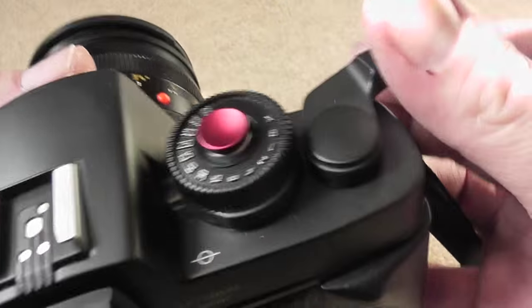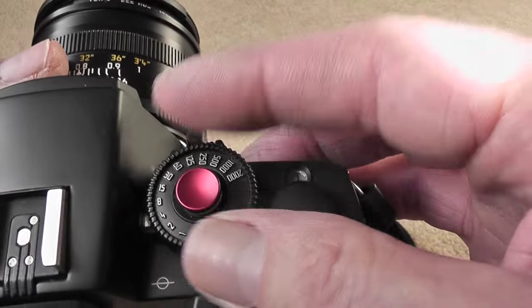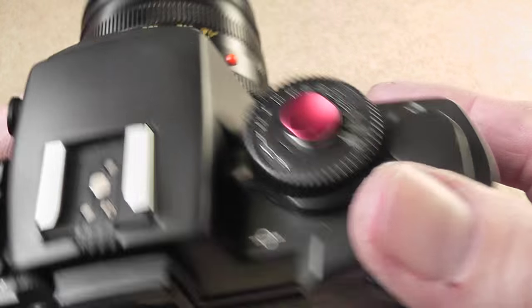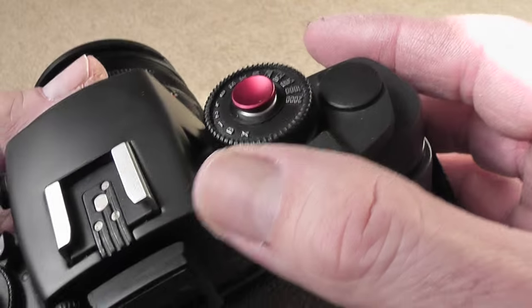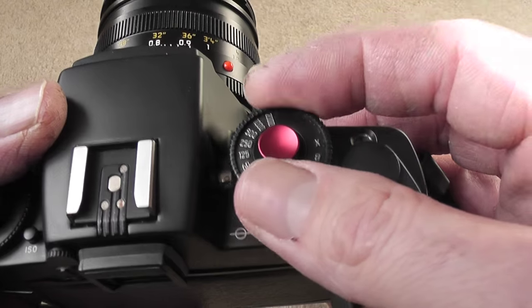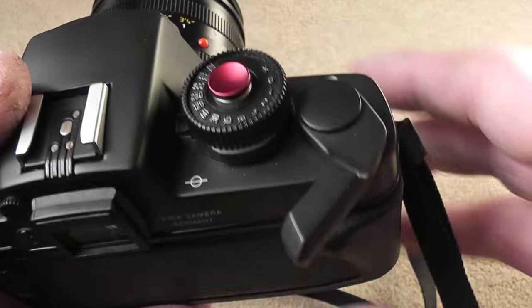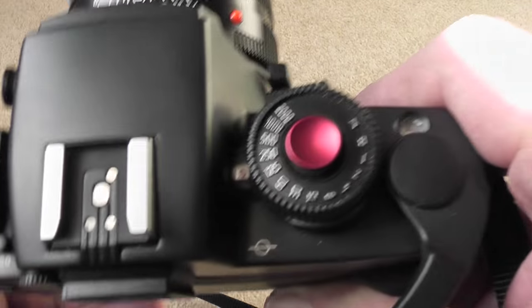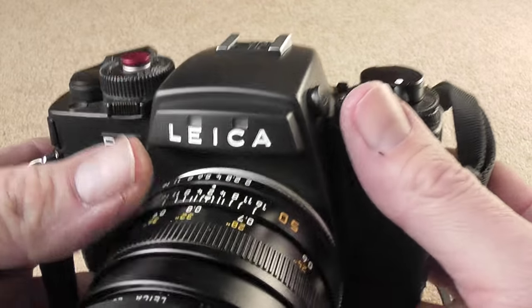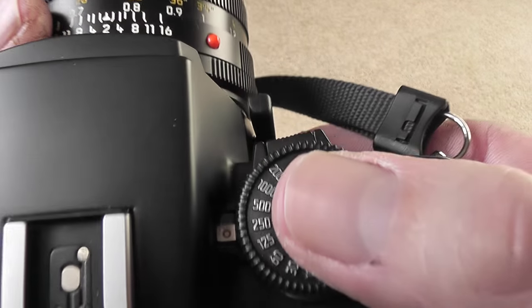I'll just fire the shutter at a few different settings — at one second it's a nice mechanical sound. I don't know why, but at 1/25th of a second you get a funny whirring sound after the shutter fires. According to the manual it is normal, but why it just does it at that speed I don't know. I'll just fire it at 1/25th of a second.